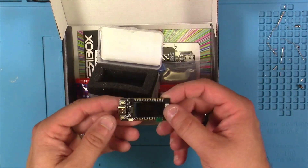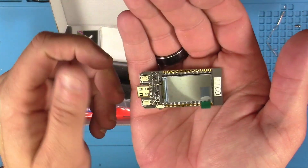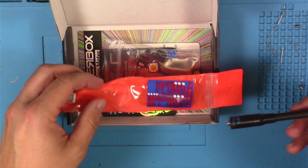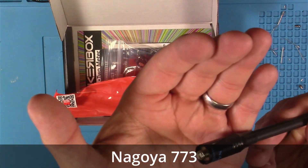This is the ESP32 T-Display Kit with the 1.14 inch color LCD. This will be the brains behind the operation with the nice color display. This is the telescoping UHF VHF SMA female antenna — I think the brand is Nagoya.